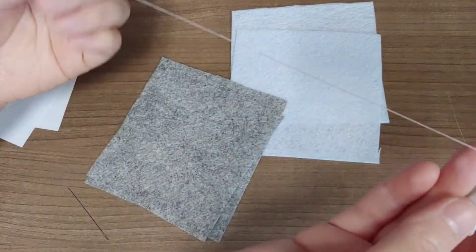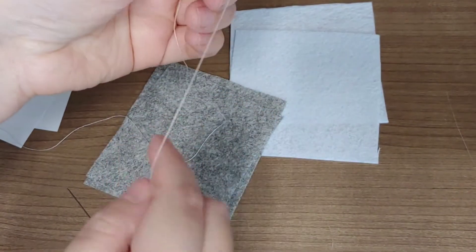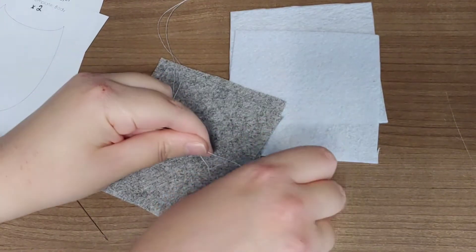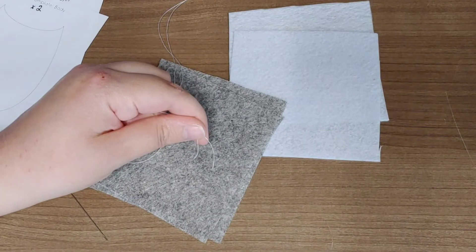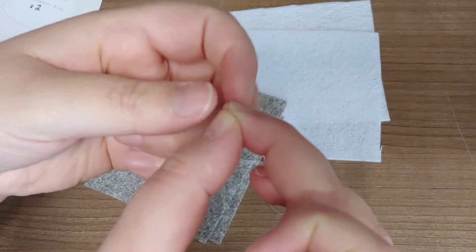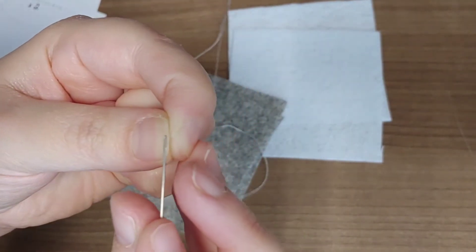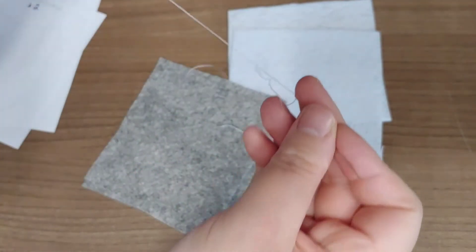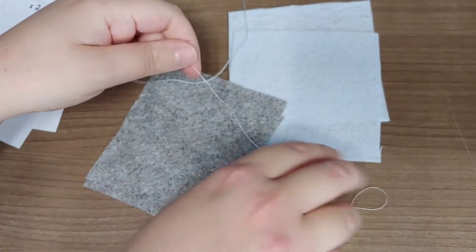To start, since this is a sewing project, you're going to begin by threading your needle. I'm using white thread because my colors are gray and white — you can use a contrasting color, whatever you prefer. Just cut a good length, thread the needle, then match the two ends of thread together and tie a knot at the end.